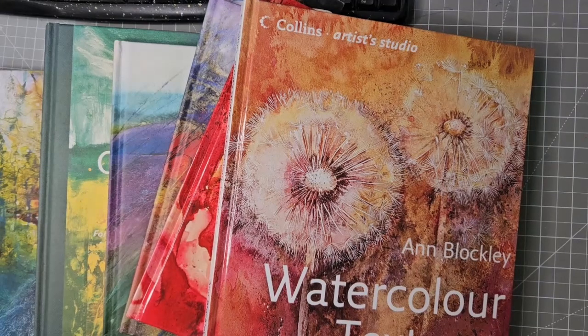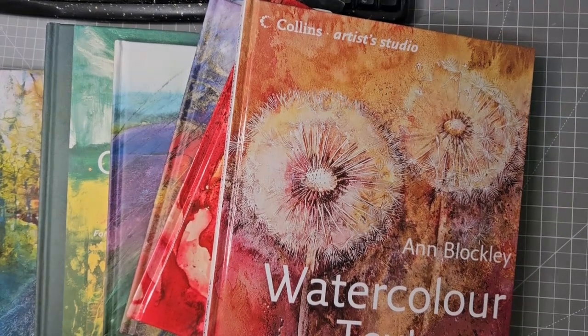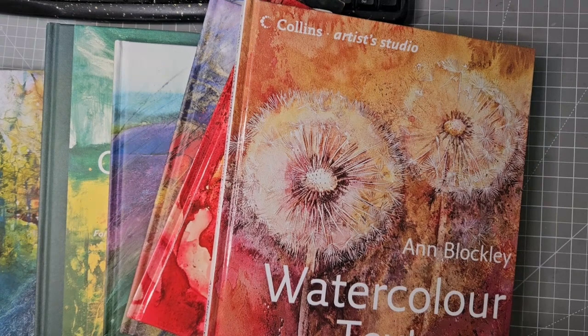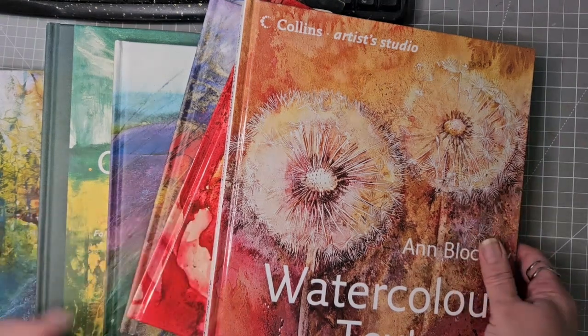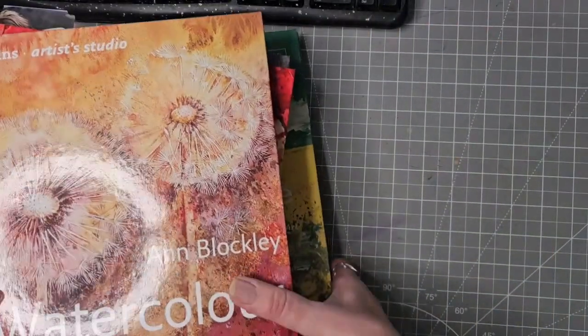Hello, and today I am going to be looking at all of my Anne Blockley books. I'm hoping that they will be of interest to you. I absolutely adore Anne Blockley and also her father, so I thought that although I have reviewed her latest one for you, I would go through all of the Anne Blockley books that I have. I'm going to do them in date order and we've got six books to have a look at.